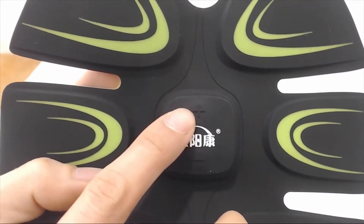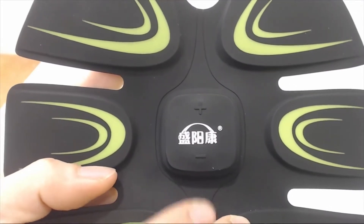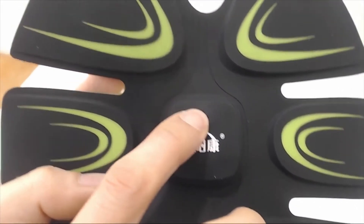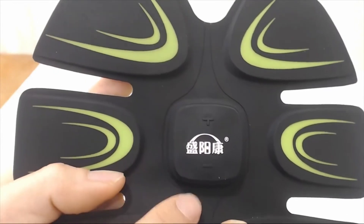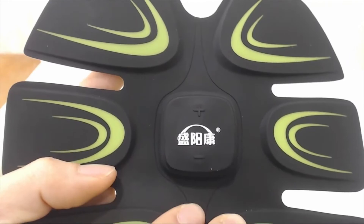The control interface is simple. There is only a plus and minus button to control the impulse intensity. The unit turns on as soon as you press the plus button, and it starts at level 1 but can go up to level 20. The minus button decreases the level, and if you press and hold it, it turns the unit off.